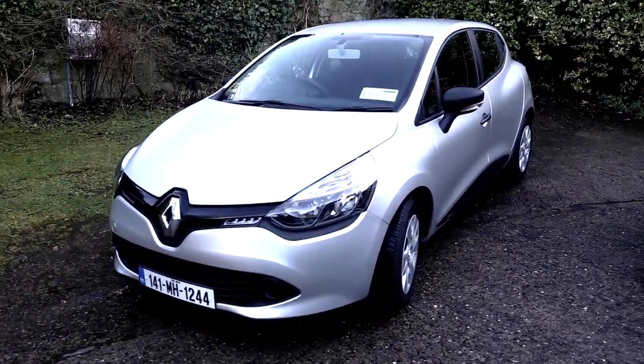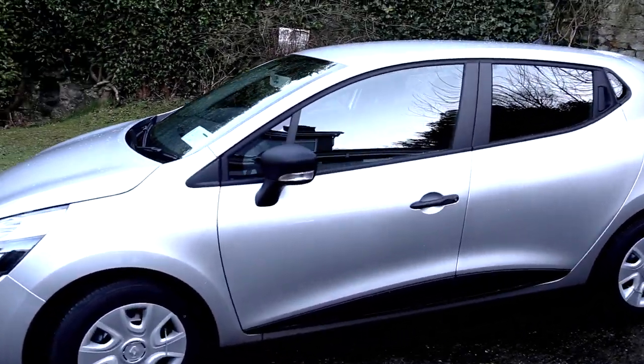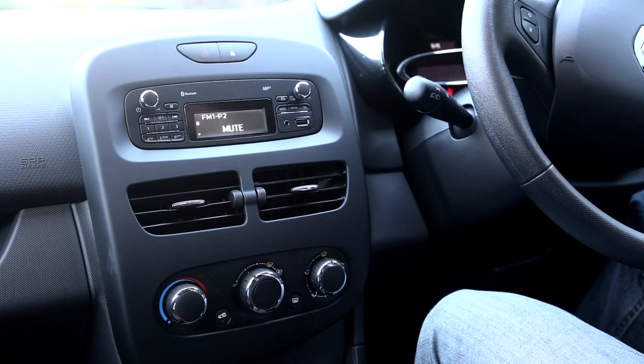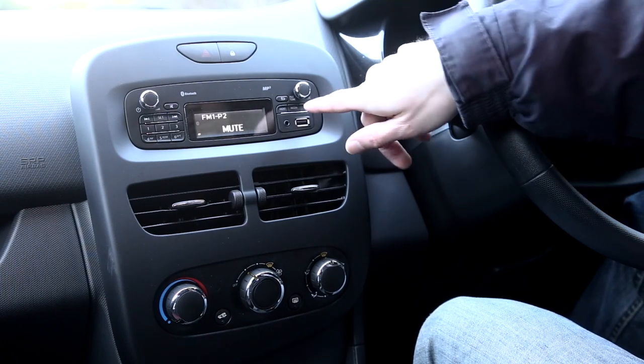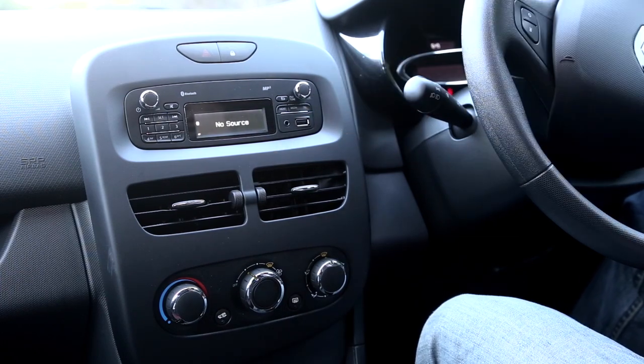Here we've got a Renault Clio 4th generation, 2014 model, 0.9 liter engine. This is how to pair the Bluetooth on the car radio. Press the media button to toggle your media — this shows that there is no Bluetooth setup.